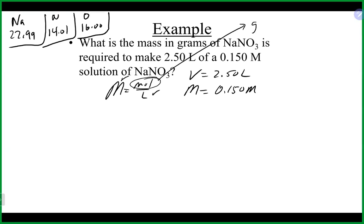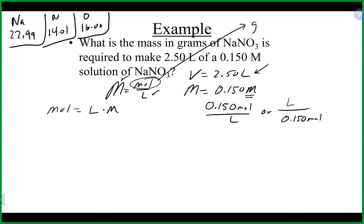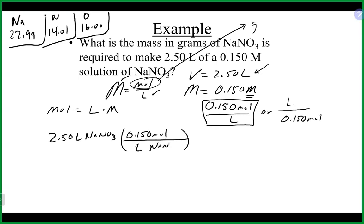Moles equals liters times molarity. Our volume is already in liters. Getting rid of the big M, we use 0.15 moles per liter. Taking a dimensional analysis approach: 2.5 liters times 0.15 moles per liter — liters cancel — gives us 2.5 times 0.150, which equals 0.375 moles of sodium nitrate.